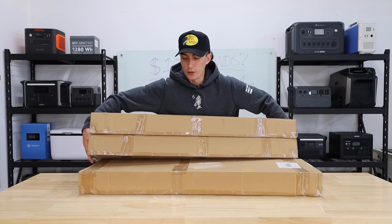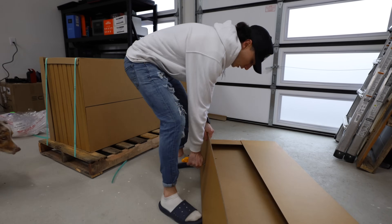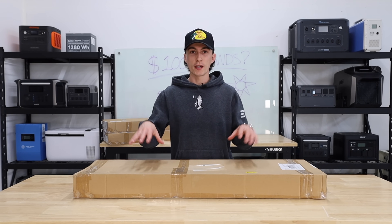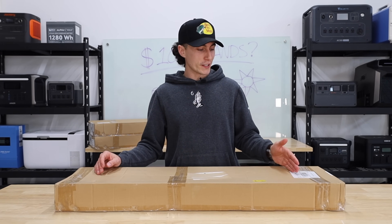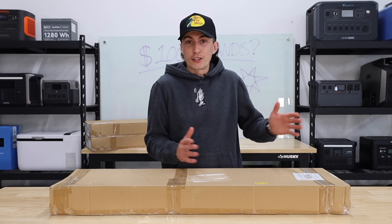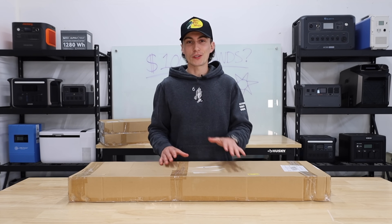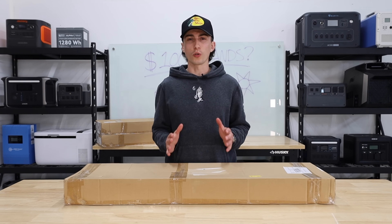If you guys have been following the channel, you know that we got a small off-grid solar kit from EG4. We got 2,000 watts of Grape Solar panels included in that kit. We'll leave the links to this panel setup and the kit down below if you want to check it out. And this is the first in hopefully not too many attempts to find the best budget-friendly setup. If you're just getting into the market and don't know what you want, or don't even want to do this yourself, there's a link to a free calculator down below — it's Solar Reviews.